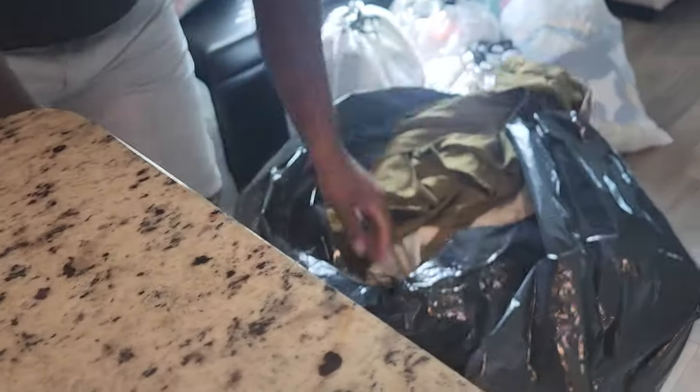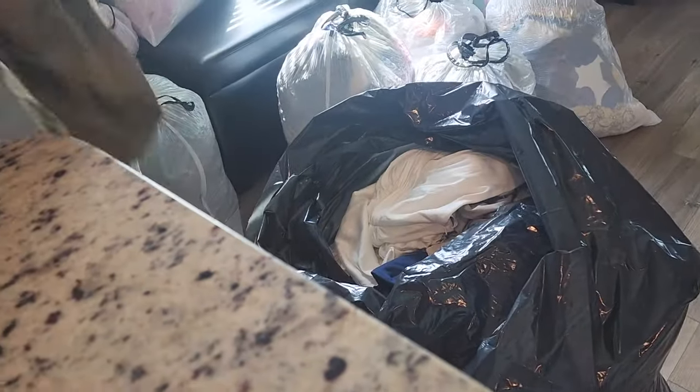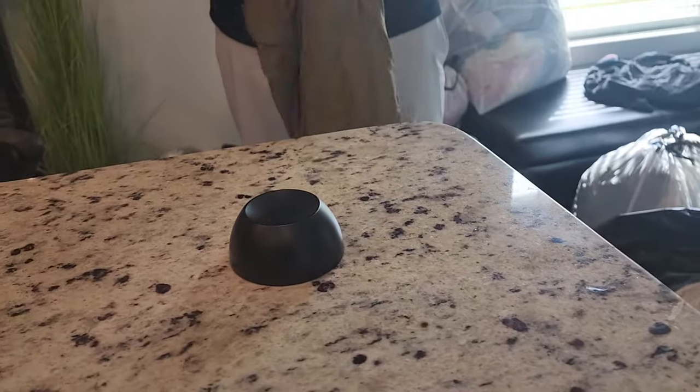So we thought we were going to have to do the same thing with this entire bag of stuff from Nordstrom, but we don't even have a Nordstrom near us.